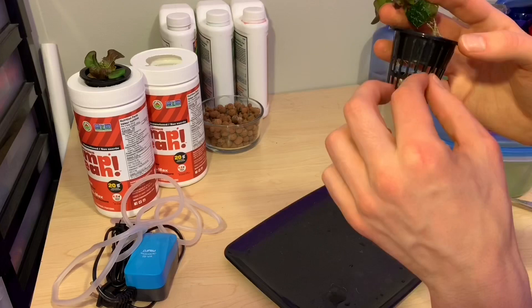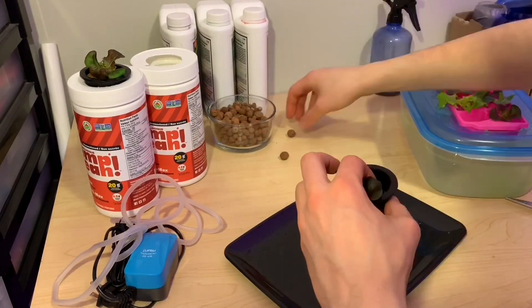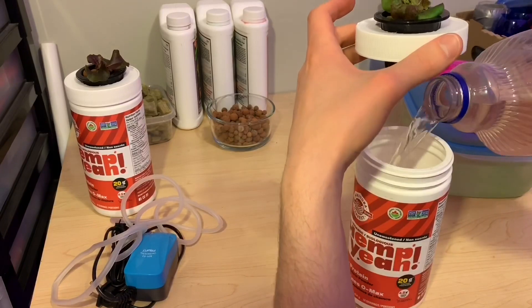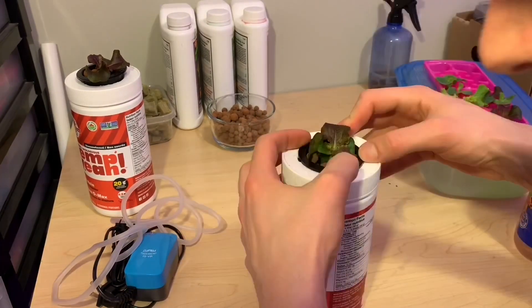These lettuce plants are pretty healthy. They've got three or four leaves on them and a decent amount of roots, which is going to allow me to move them into a kratky-style container where the roots will hang down through the neck cup into the water below inside of those containers.